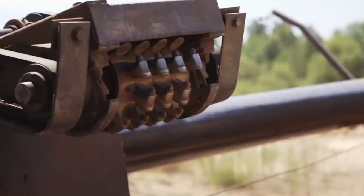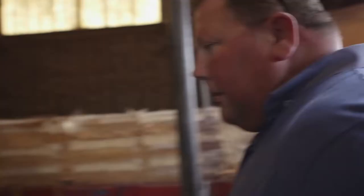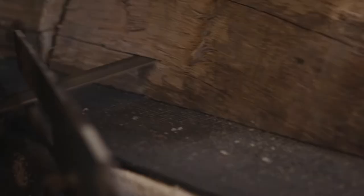This is a debarker. You have a rotating head — that's the first process. The logs come in and we cut them to length. Roughly, our yield is about 55%.